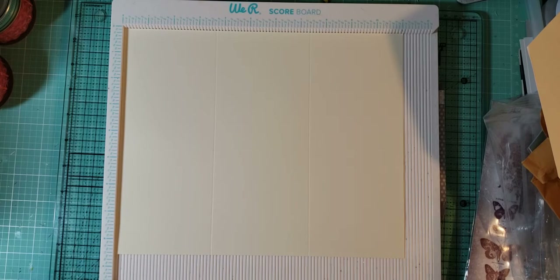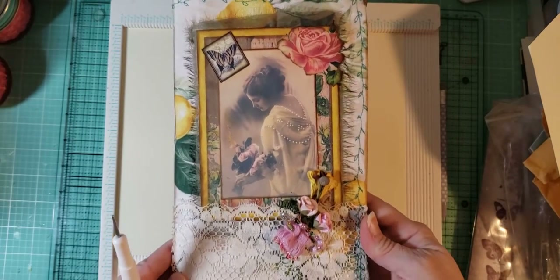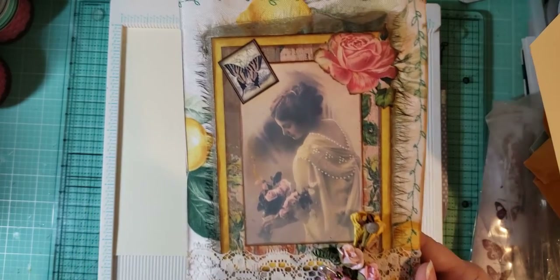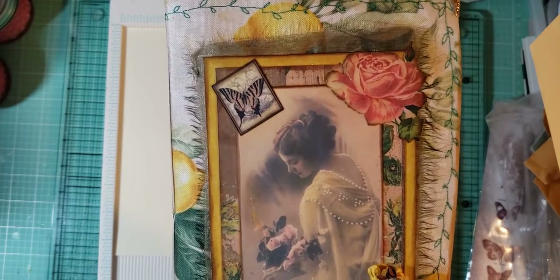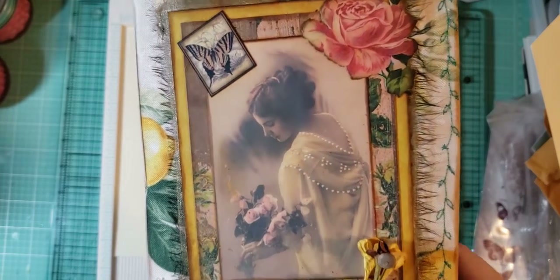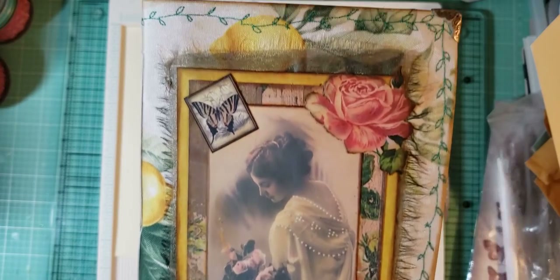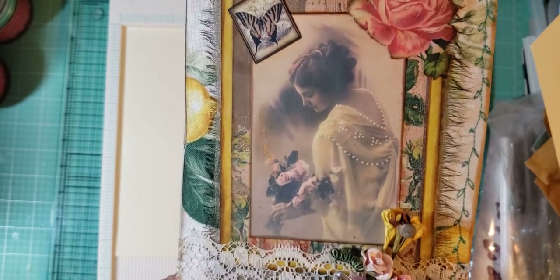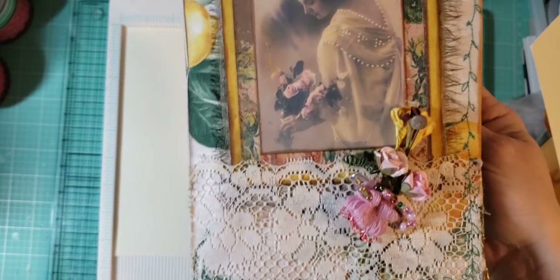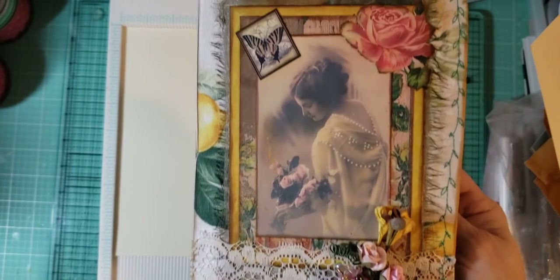But back to crafting now — I am working on a journal, ta-da, and I'm very proud of her. She is lemon, roses, flowers. I just incorporated a lot of colors that I don't usually use, like yellow, and just went with it, and I'm really, really happy with the way that it's turning out.